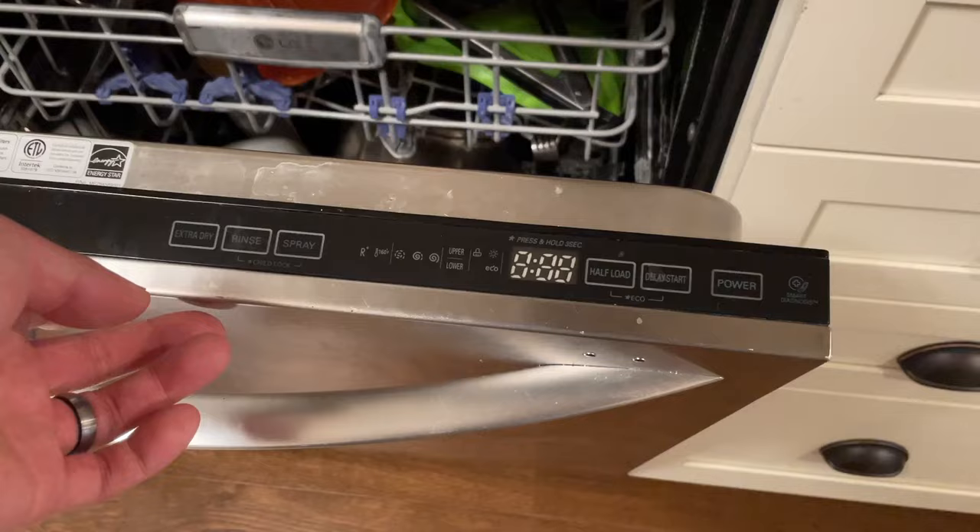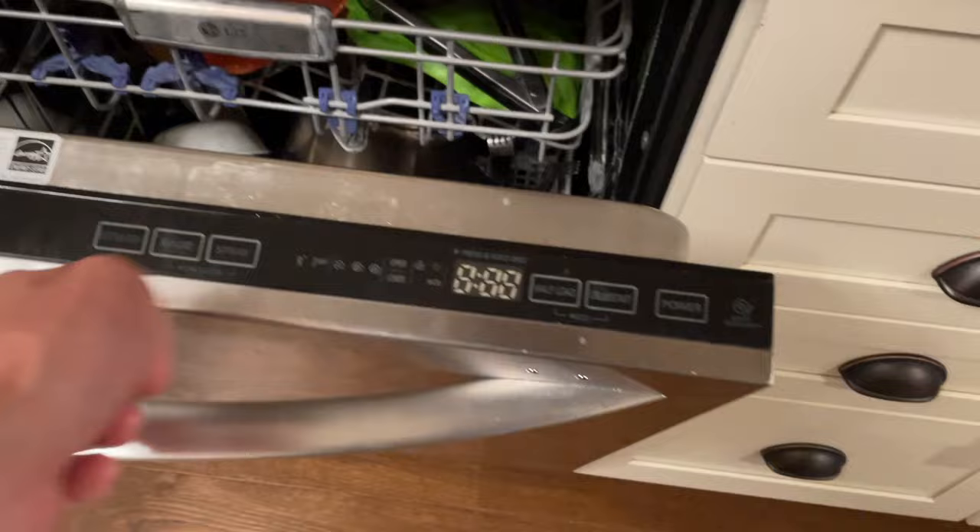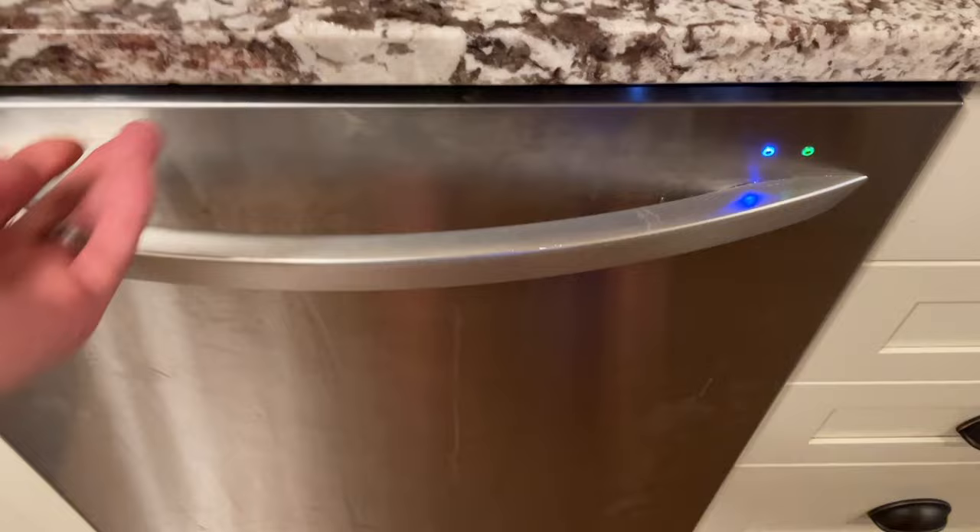As you can see, we can now start the dishwasher just fine, and it completed cleaning successfully.